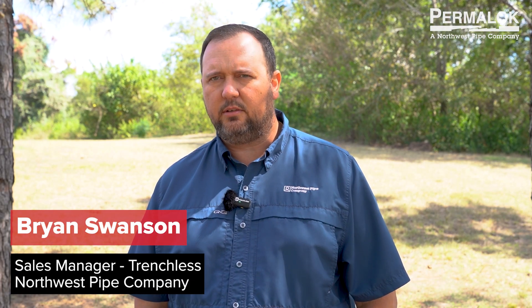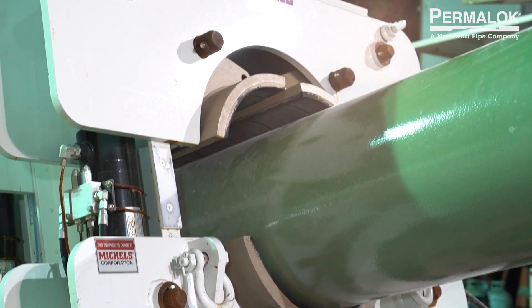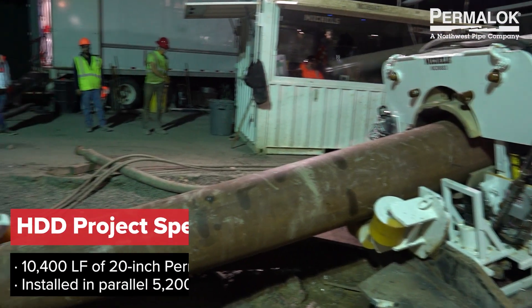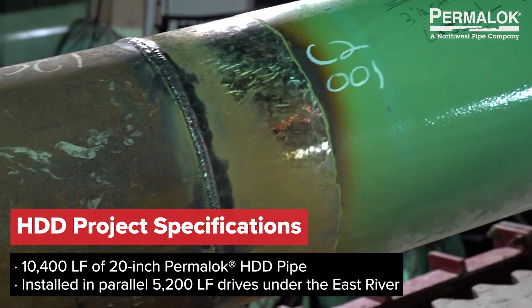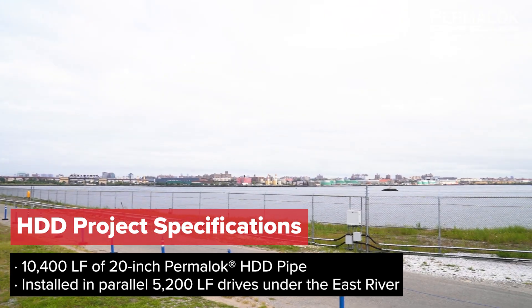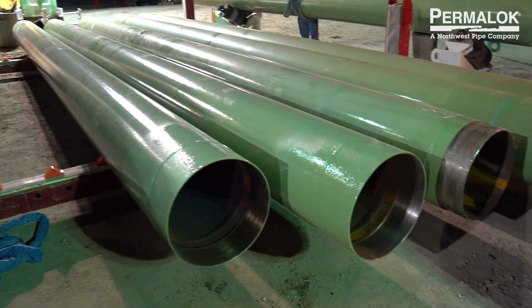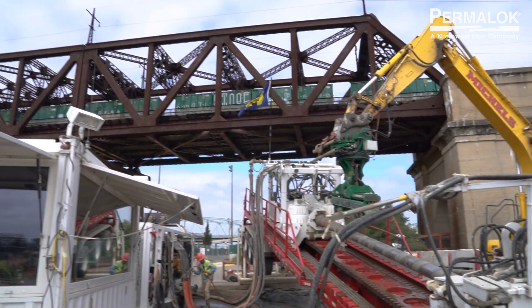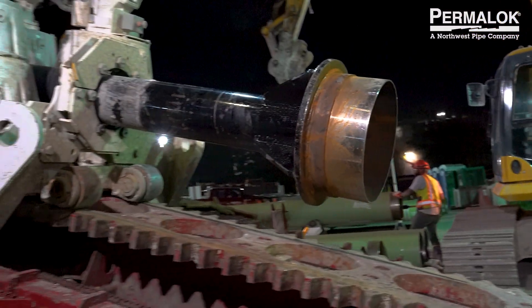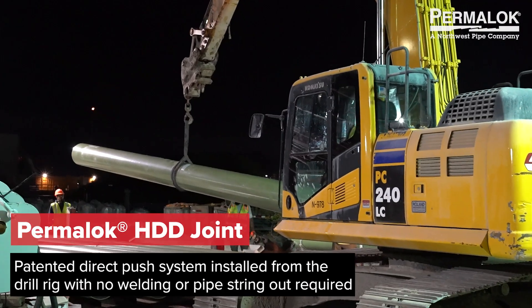This is the Champlain Hudson Power Express project in New York City. They're running power from Canada down to New York. This particular portion of the project was installed via horizontal directional drill going underneath the East River. There was no room for pipe string out for the casings, so Michaels came to us at Permalock to go through the design phase with them to use our HDD joint.